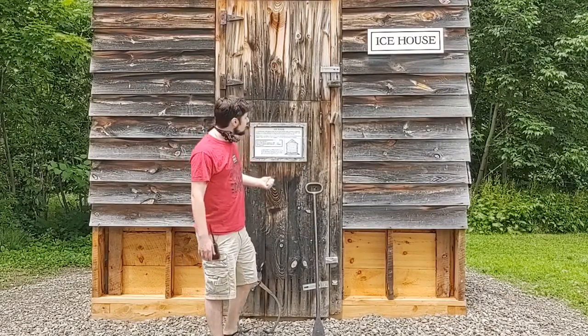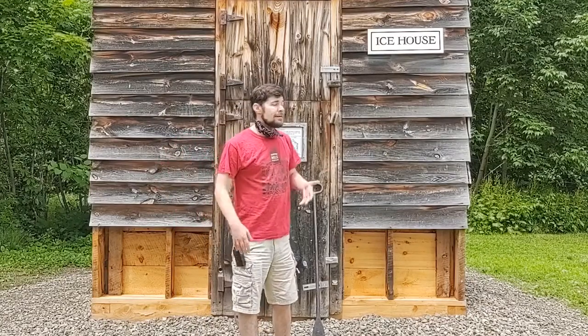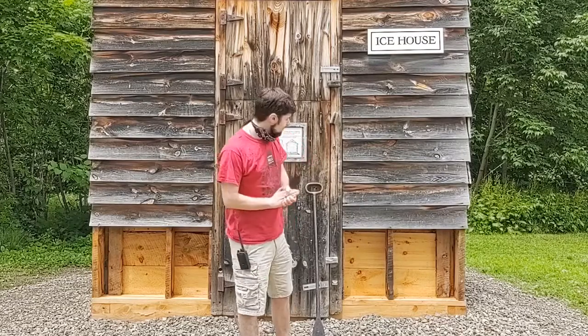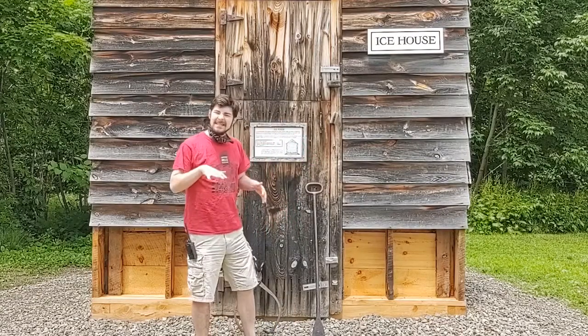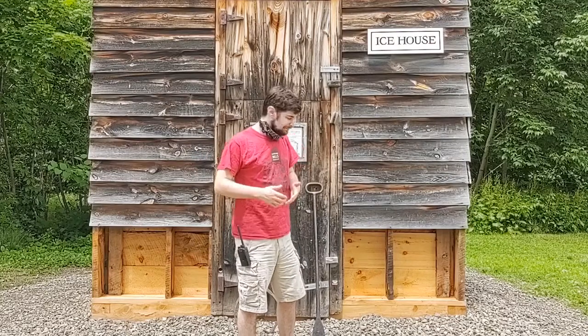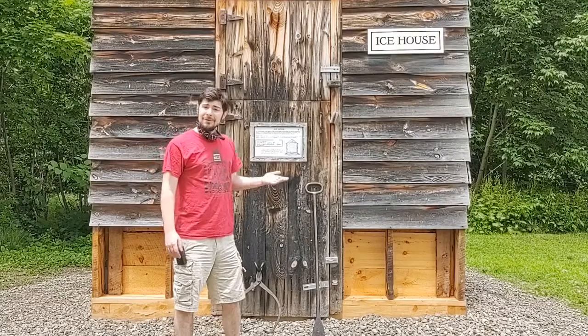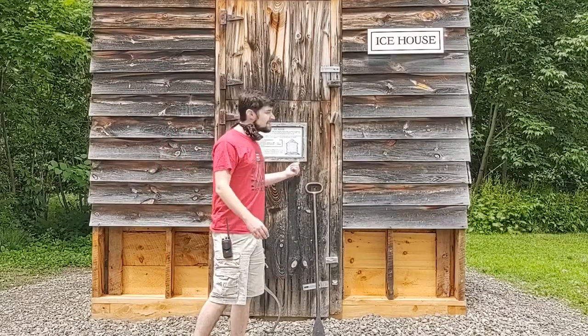This is a reproduction. We had about three on site back when Hanford Mills was operating at full capacity as a mill. This one was made in the 1990s, but it looks very similar and acts very similar to what would have been here. So that's great that we've got something for the ice, but how do we get the ice to the ice house? We have a couple of different tools to do that.